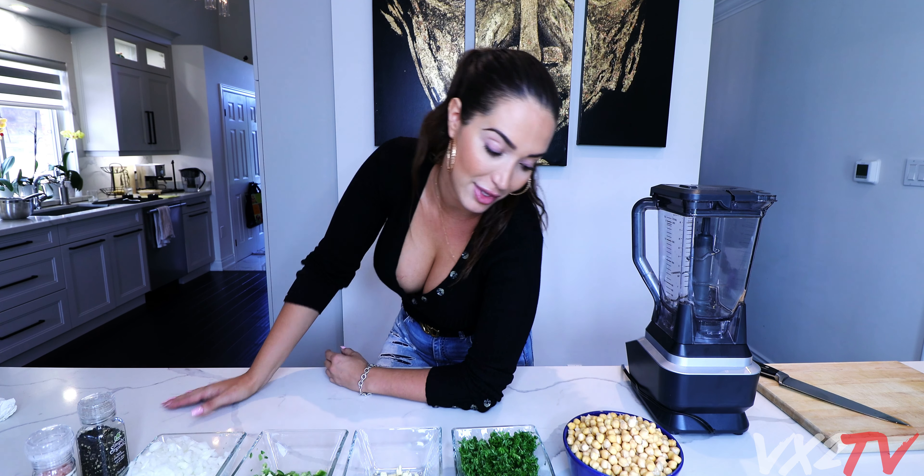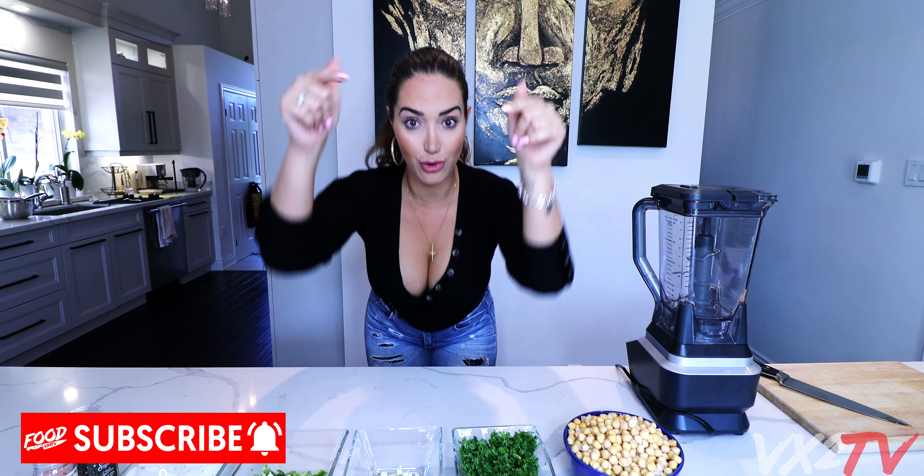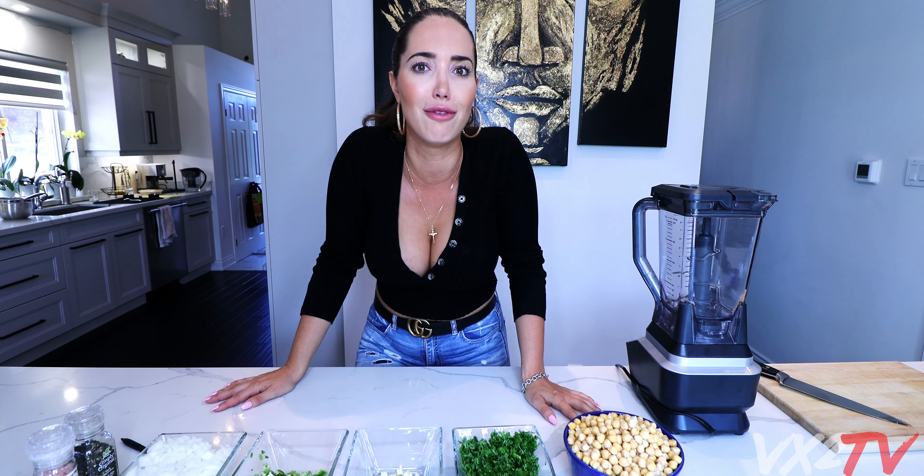You're staying tuned because you're gonna watch it - stay from the beginning to the end because I just might blow this up since I don't know how to cook. Before I forget, click that subscribe button, like and share this video with all your friends.